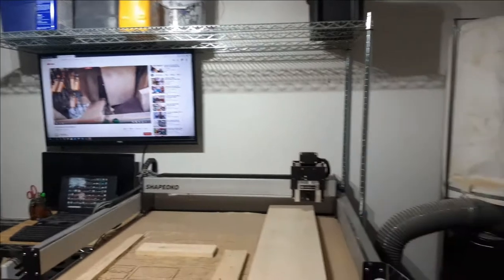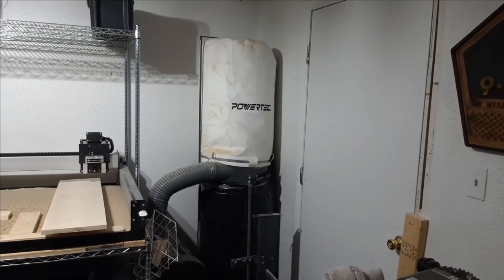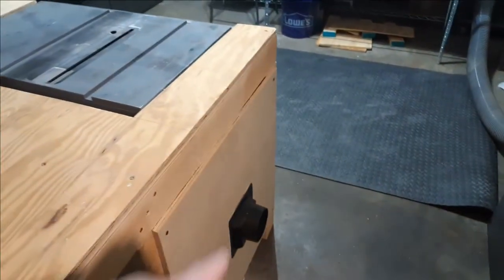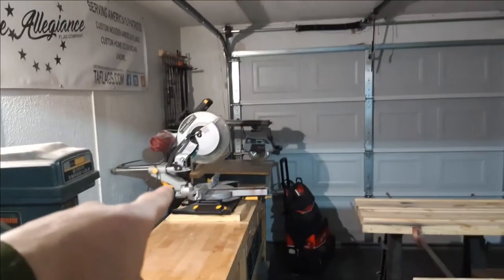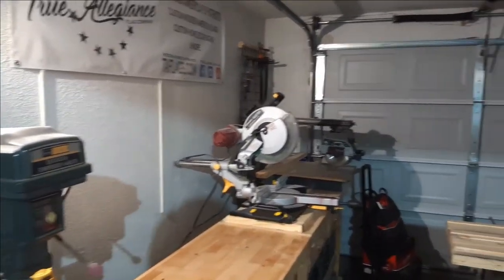Here's the back side of the garage. I have my dust collector — it's not plumbed yet, I'm working on that. I just ran one flex hose to my table saw for now. Later on, when I have the time and money, I'll be running flex hose over to my radial arm saw and my chop saw as well.